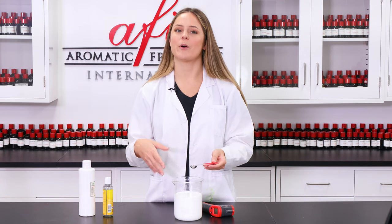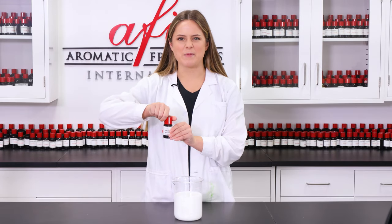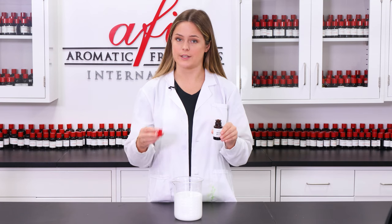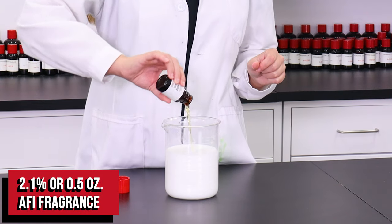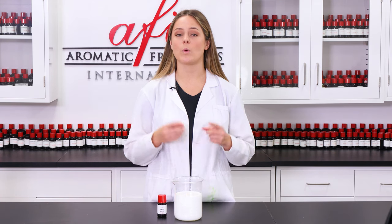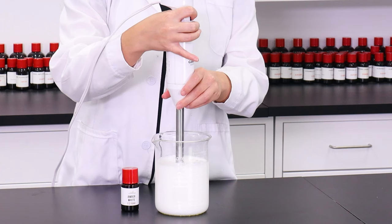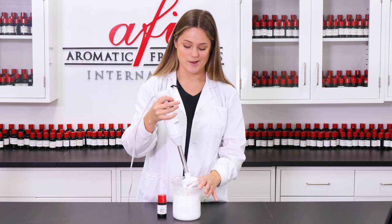For our last step — my favorite part — we get to add in fragrance. For today's project I chose AFI's Amber White; it smells absolutely delicious and is skin-safe and approved by IFRA for leave-on skin contact. I have this pre-measured, so I'm going to go ahead and dump it in. You can check out all the IFRA information on any of our fragrances on our web store. I'm going to immersion blend one more time just to make sure all of our product is nice and homogenized.